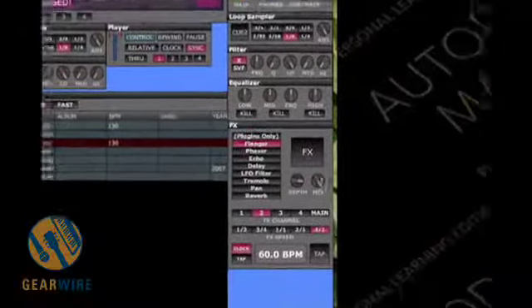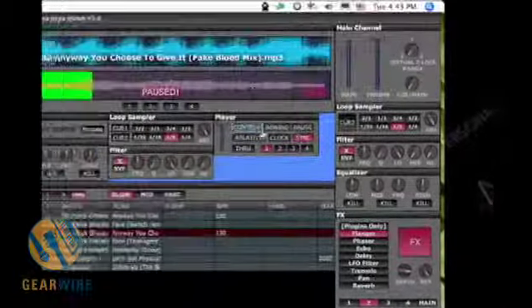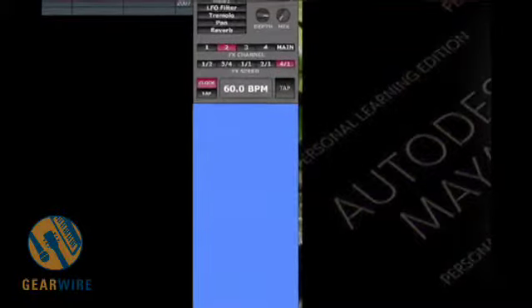Now the way the effects are set up here is you have a depth control and a mix control. Mix is your dry-wet signal. So when it's set all the way to the left, you're listening to the dry signal. When it's all the way on the right, you're hearing the completely wet effects signal. Let's play that back — no effect in dry mode, but over to wet, we get the full flange.